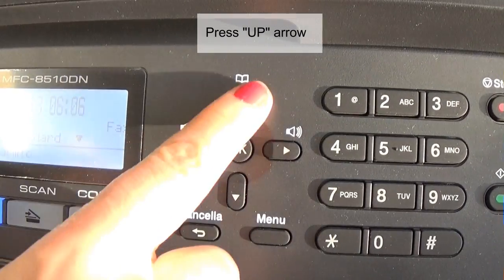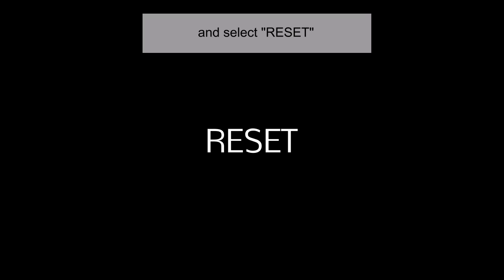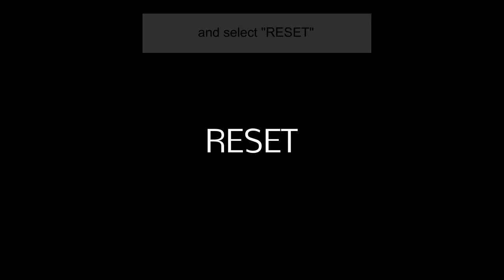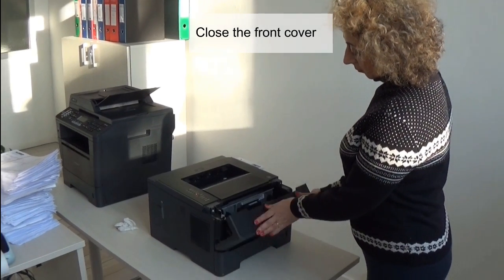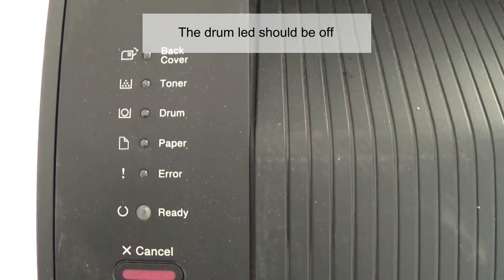Press the up arrow button and select Reset. Close the front cover. The drum light should now be off.